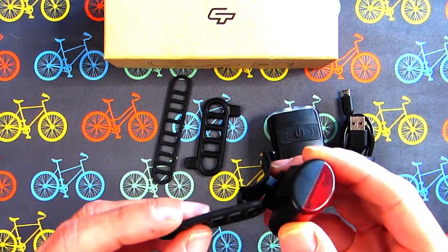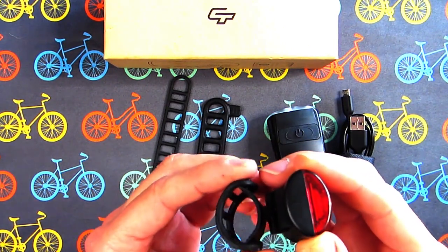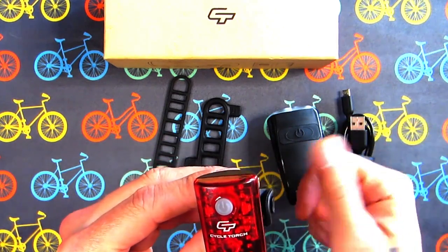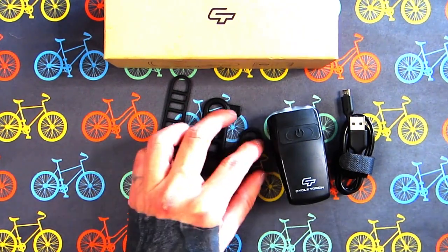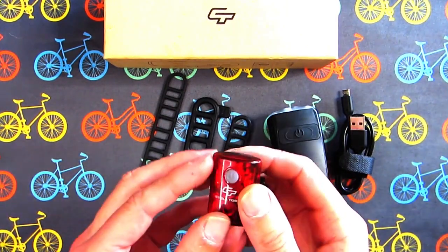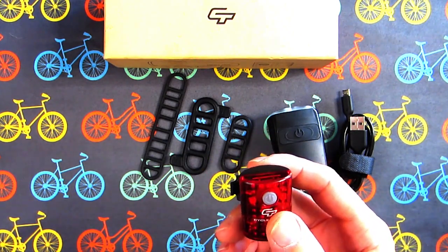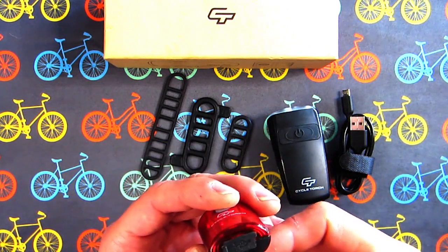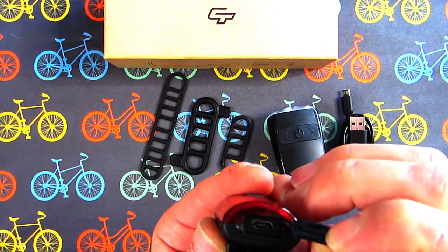Then use your rubber band to connect it to your bicycle — at least that's how I'm going to do it. Let's see how this little tail light works. It's real light but sturdy, nice quality plastic. Down on the bottom, once again, you have your USB charging port.